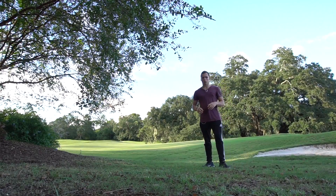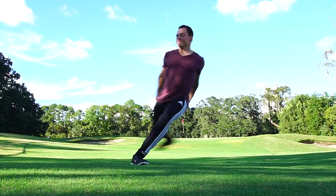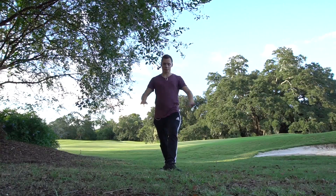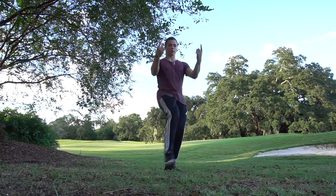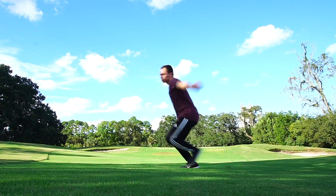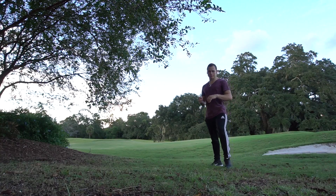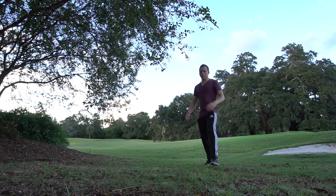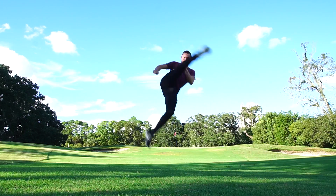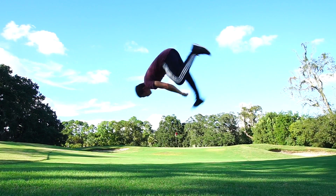At first you're going to work on blocking. Blocking is whenever you step, you turn your foot sideways — that stops your forward momentum so you can send it straight up. Work on that at first: run up, block, and swing. Once you start to get a feel for the swinging motion, you can start swinging over to the side. Eventually you want to take it more and more towards your opposite shoulder, until you can take it straight over the top.